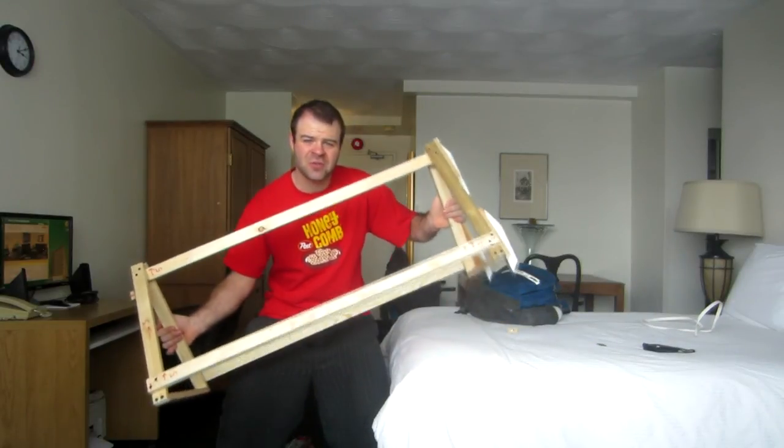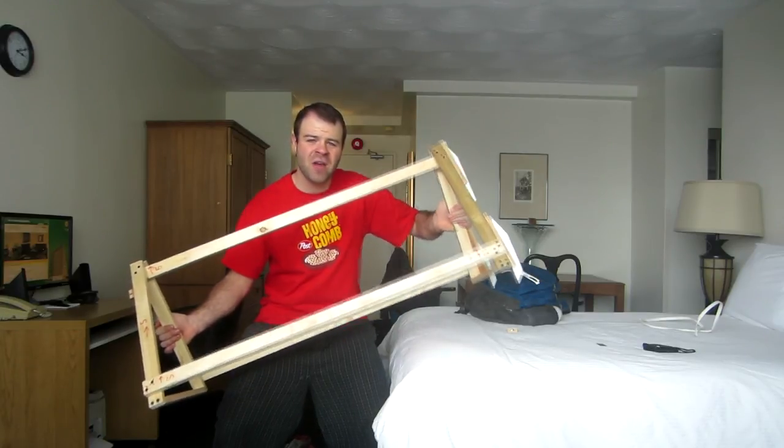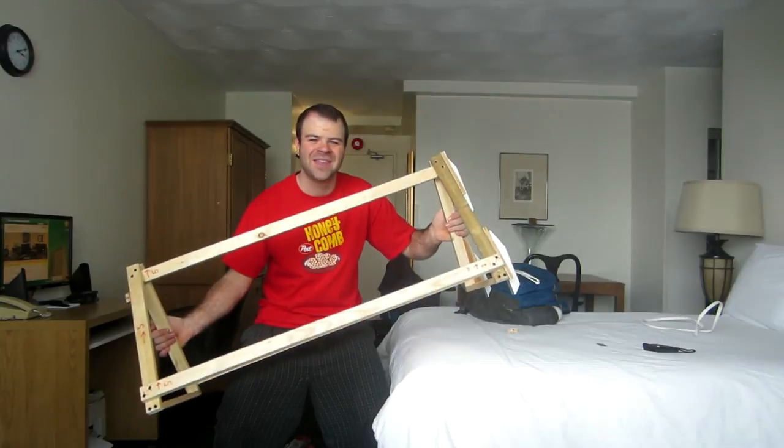Anyway, I hope you enjoyed watching me try out my new camera sled. Stay tuned to my channel for videos of me trying this out on the Rideau Canal in Ottawa — and thanks for watching.